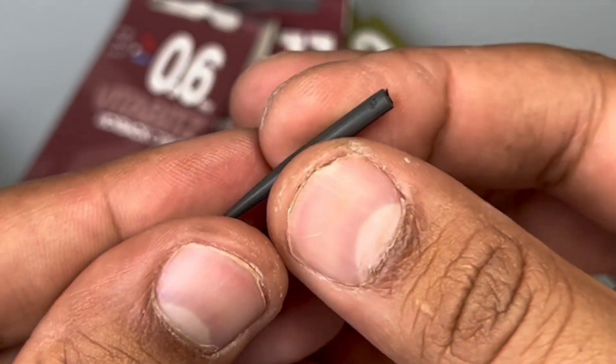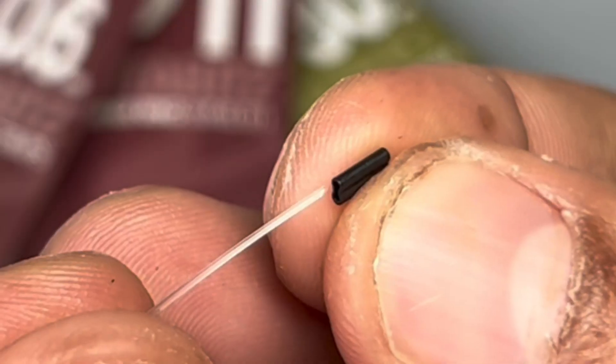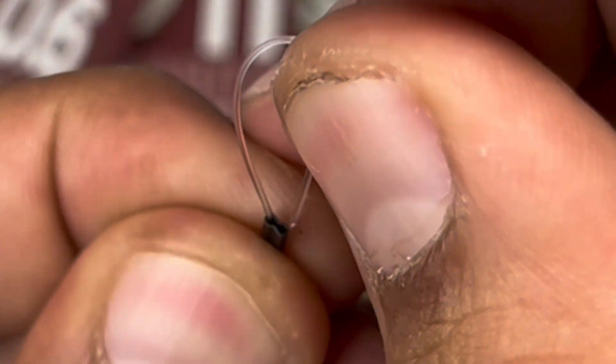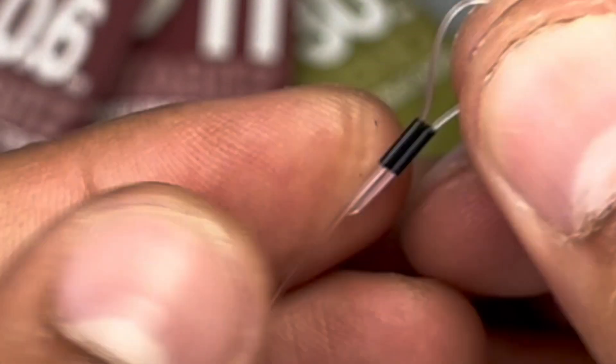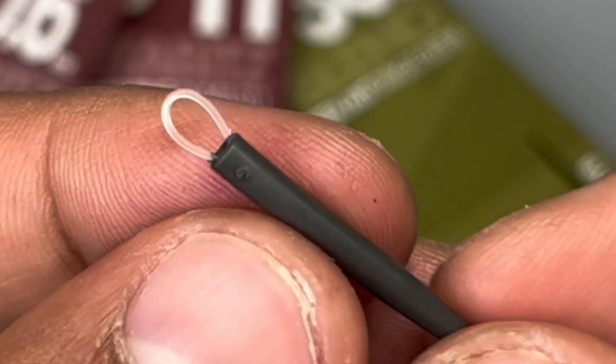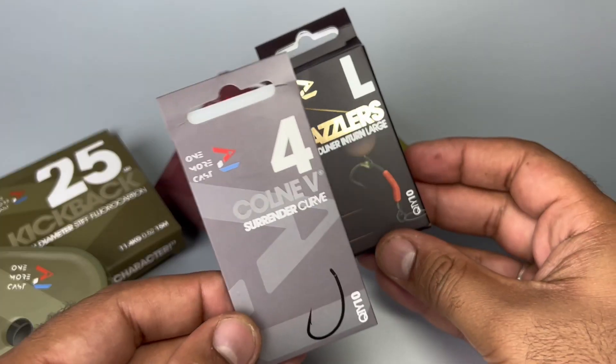Get yourself a 30mm blend tungsten anti-tangle sleeve, slide that down the other end of the Kickback hook link, and then repeat the process — this time just making a crimped loop. Take your time to crimp it down nice and evenly, and that is your hook link part done.